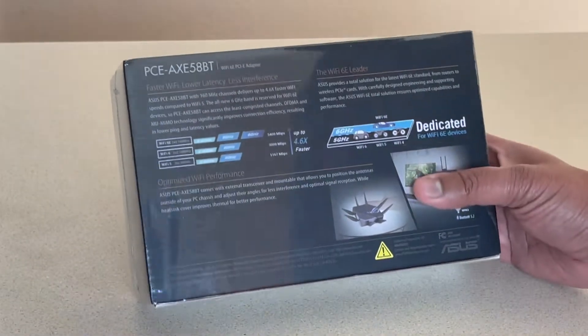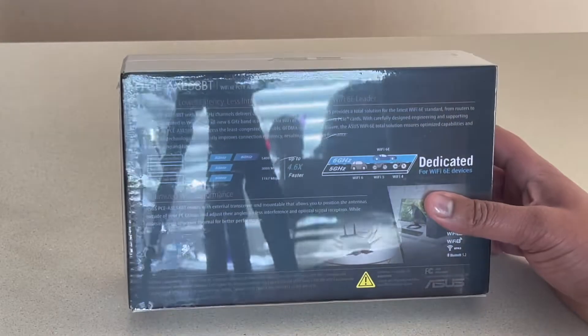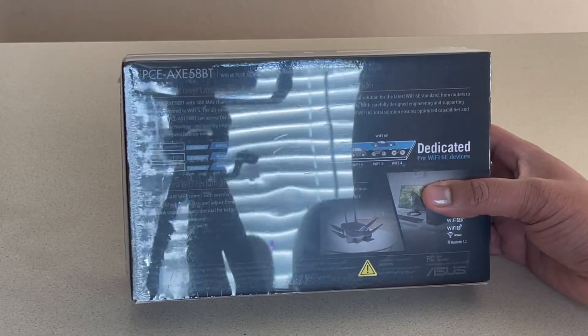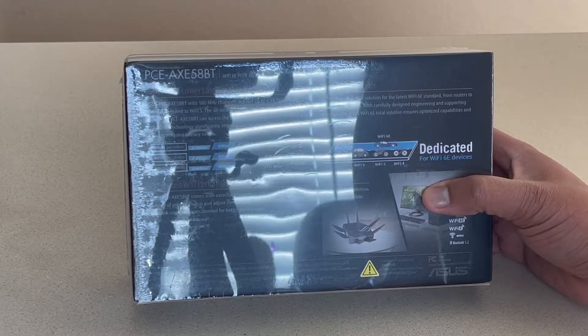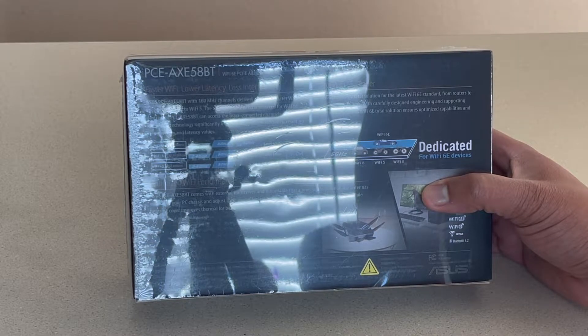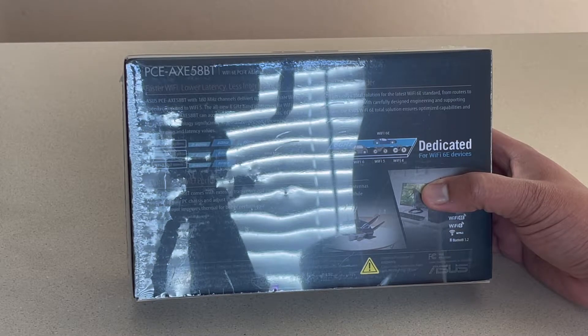And on the back, it says faster Wi-Fi, lower latency, less interference. The Wi-Fi 6E leader ASUS provides a total solution for the latest Wi-Fi 6E standard from routers to wireless PCIe cards with careful design engineering and supporting software. The ASUS Wi-Fi 6E total solution ensures optimized capabilities and performance.